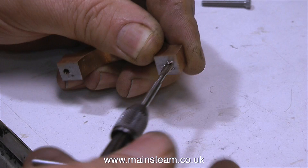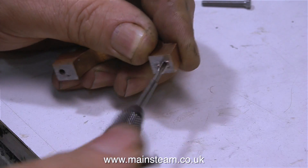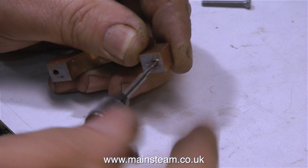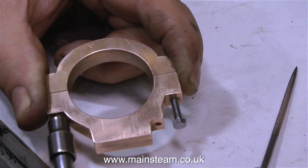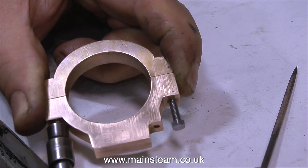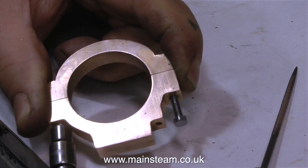After which I heated up the eccentric strap to melt the solder, and here I'm threading the lower part of the eccentric strap with a 4BA tap, being very careful not to snap it off. Then I drilled out the holes in the upper part of the eccentric strap to 9/64ths of an inch in diameter, and here I'm fitting the bolts that hold the two halves of the eccentric together.